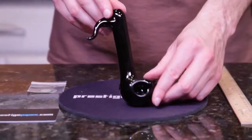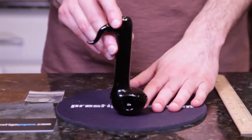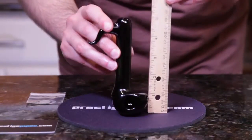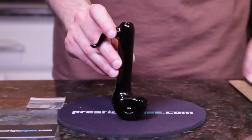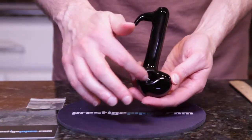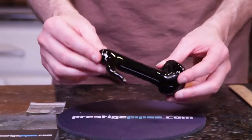This is an eighth spoon which is made by Rated R Glass. It is approximately five inches tall. It does come with a carb on the side and a nice rounded bowl and a nice smooth round mouthpiece.